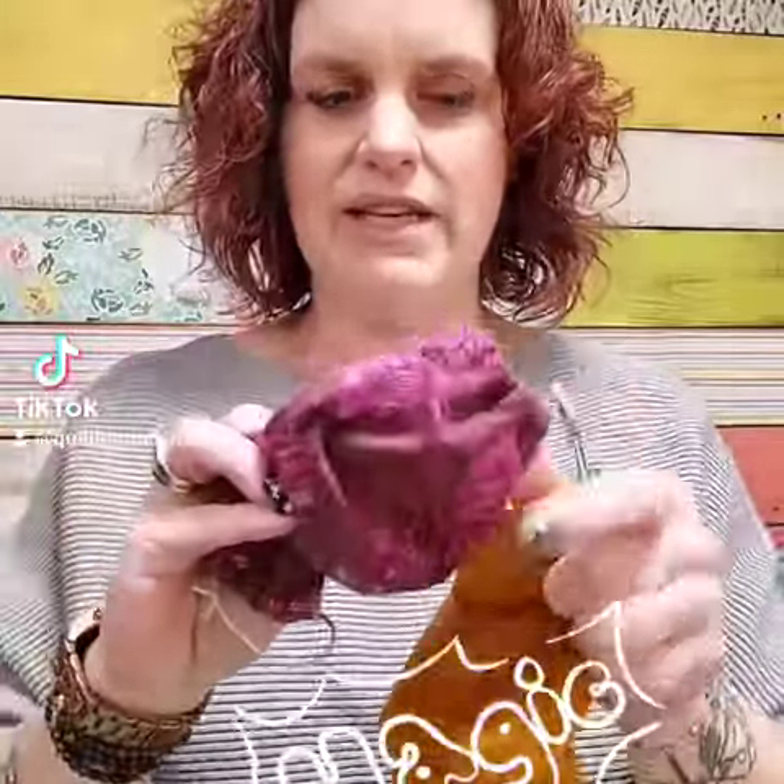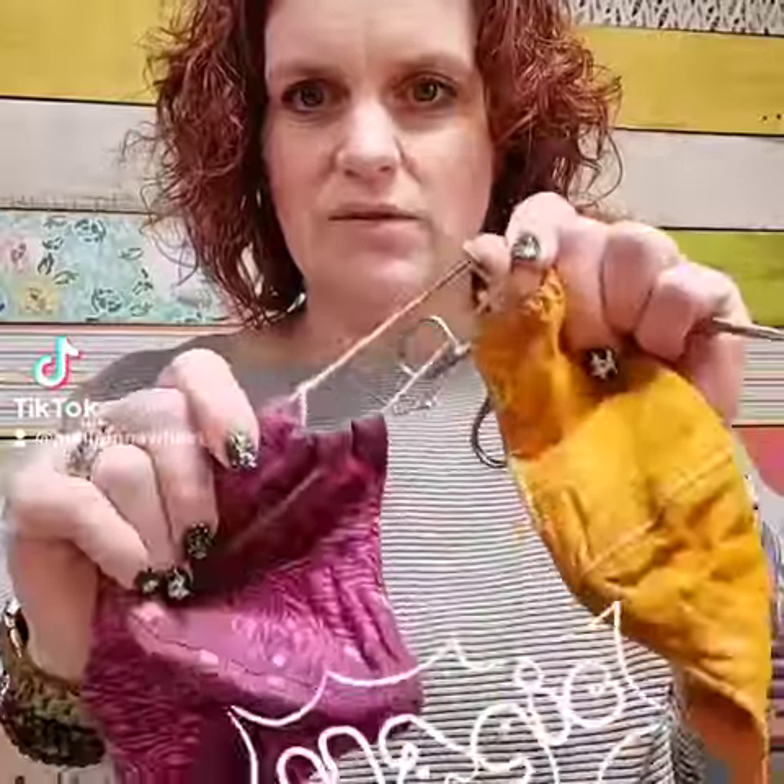Hello Mayhem Makers, Mindy with Quilting Mayhem. I'm reaching out to you mask making people. Be prepared to have your mind blown. So if you're trying to get this tiny elastic in the hole, swap it out because look, they get gross from hair dye and all that.